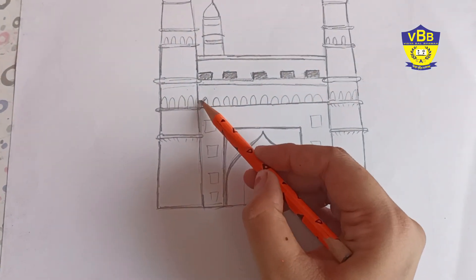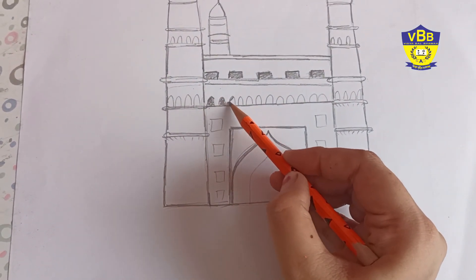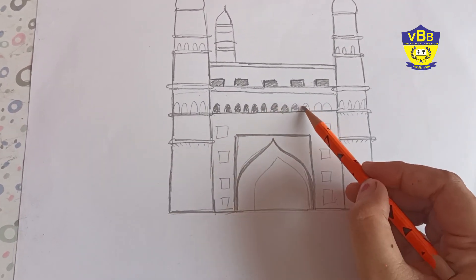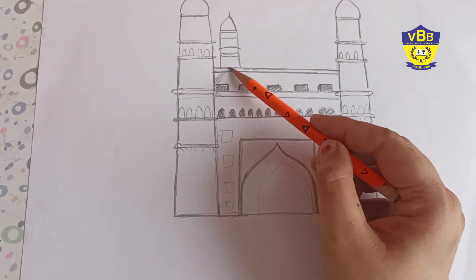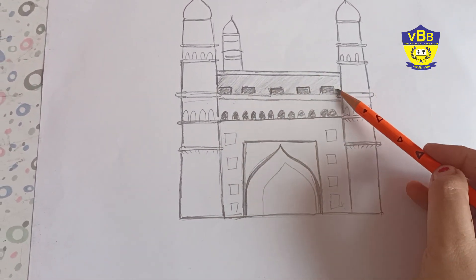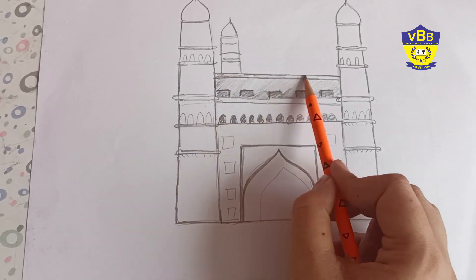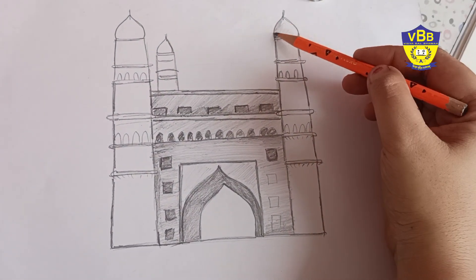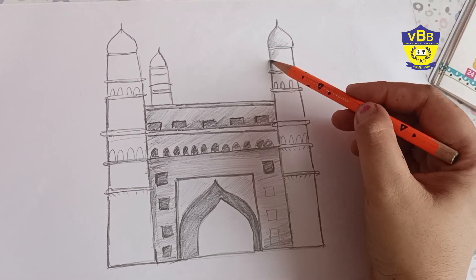Now I am giving shade. The windows are of darkest tone. I am filling it very dark. Now the other area — the corners should be dark tone and the other part is of middle tone. And as I told you, windows are the darkest.